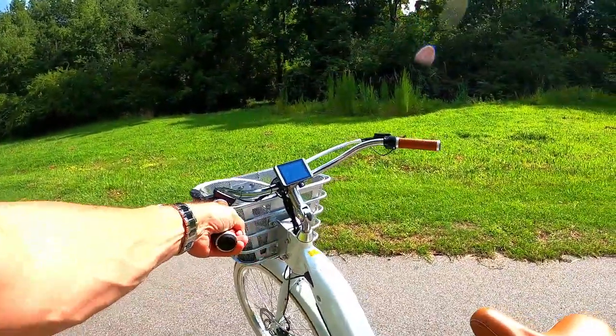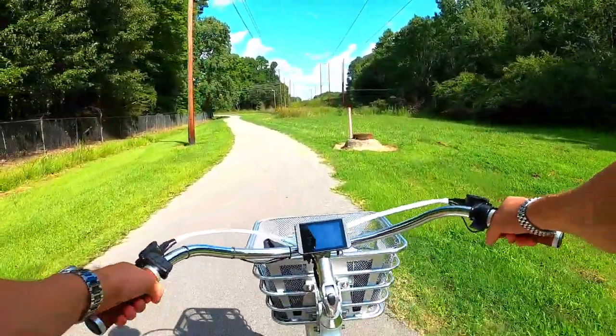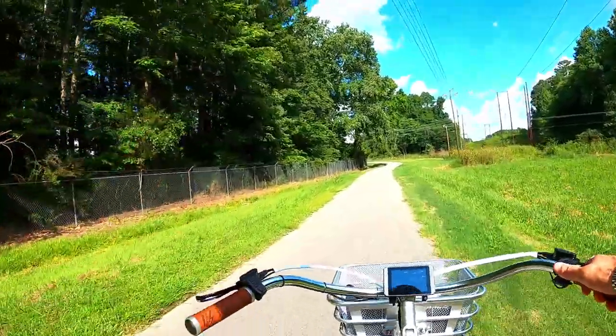Electric Bike Company does a really good job with their bikes. It's finished absolutely beautifully — everything's polished out chrome.